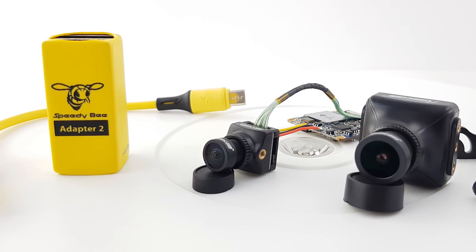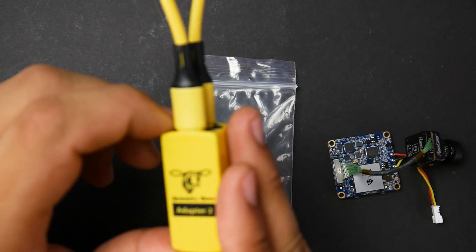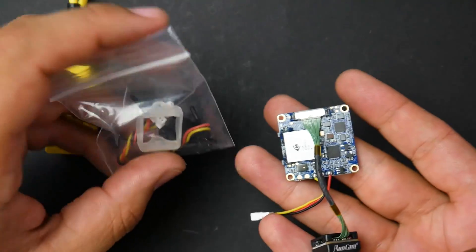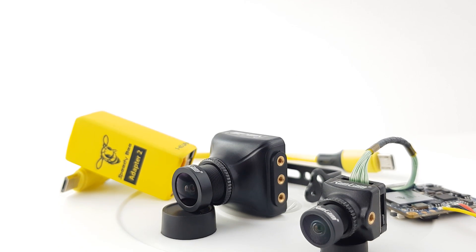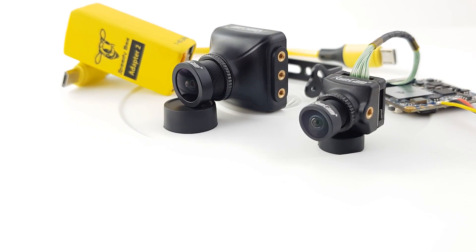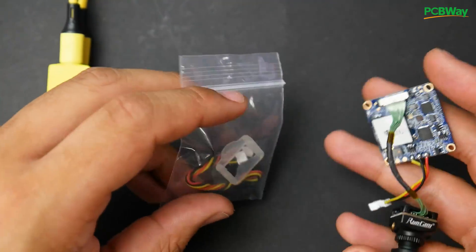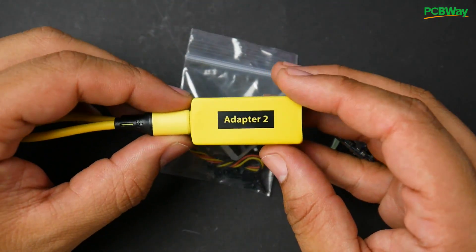In today's video we're going to be taking a look at two new products from Runcam. We have the SpeedDB Adapter 2 which works off Wi-Fi, which we're going to get into, and we're also going to be taking a look at the Runcam Split 4 — not quality, just latency and accessories. The Runcam Split 3 is by far one of my favorite split cameras to this day due to its quality, so I have high hopes for this one.